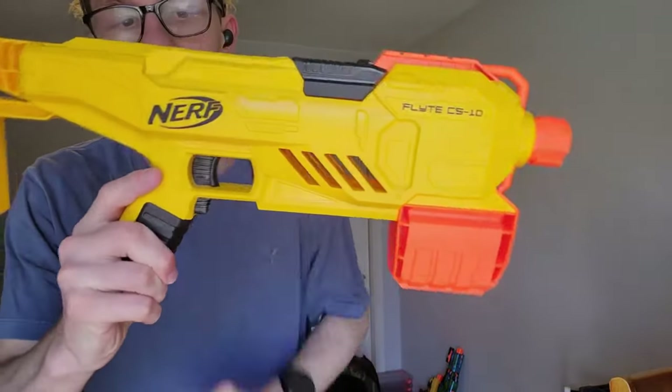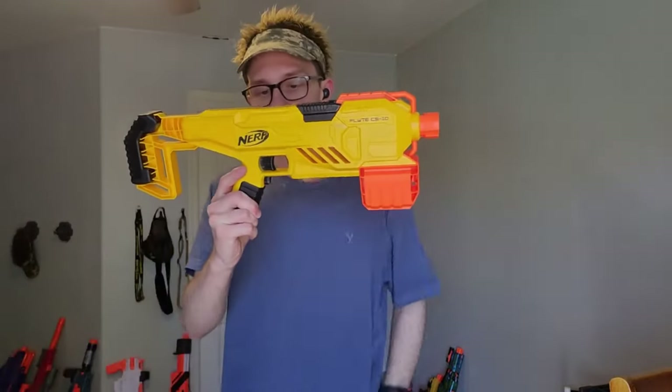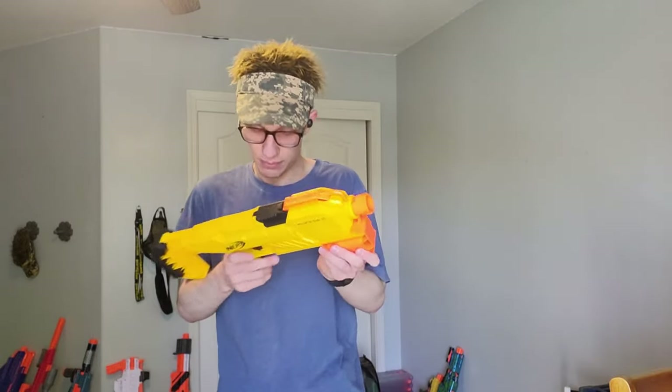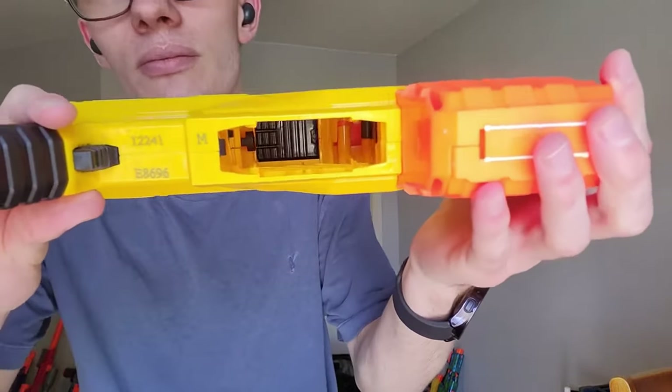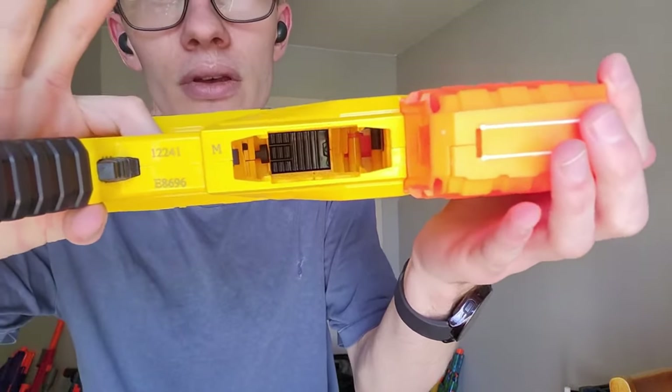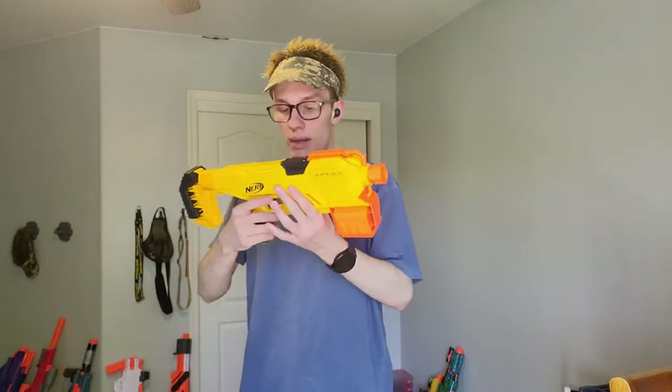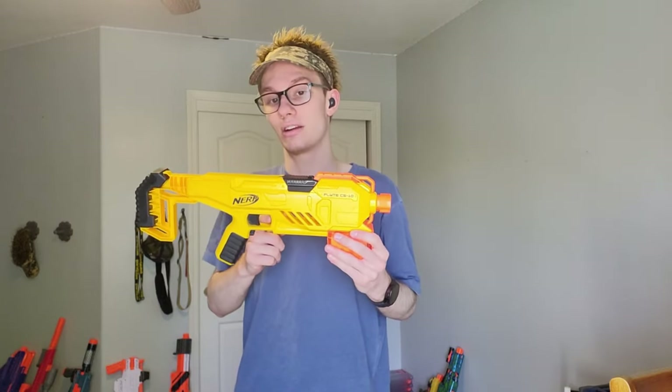It's not forward all the way, so you have to do that. The mag release is inside the trigger guard, which I despise — anyone who does that. It is not fun, it is not okay, it feels uncomfortable, and it's very frustrating to deal with. This is just a crappy rev trigger.